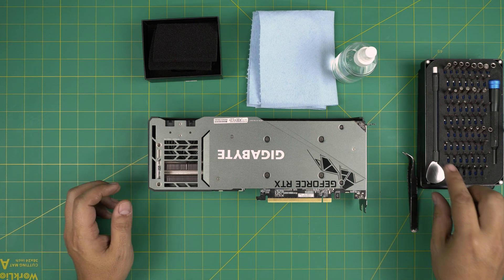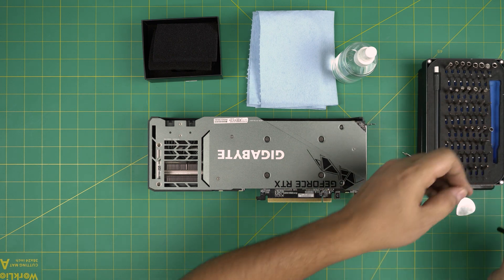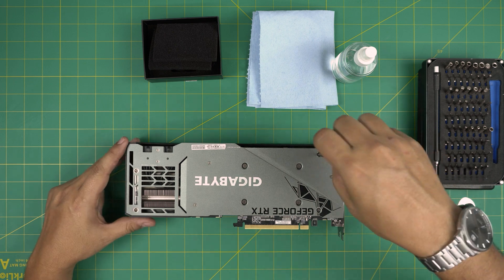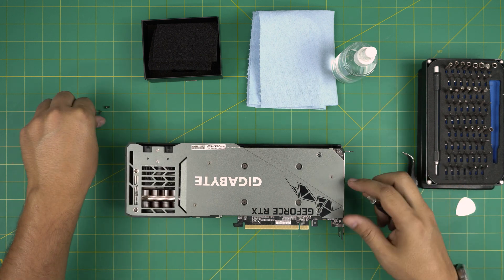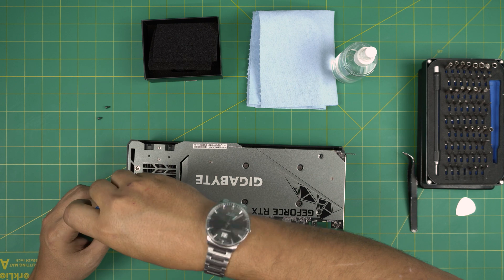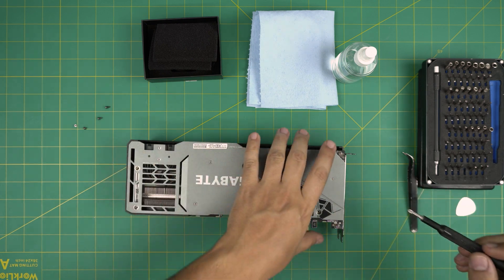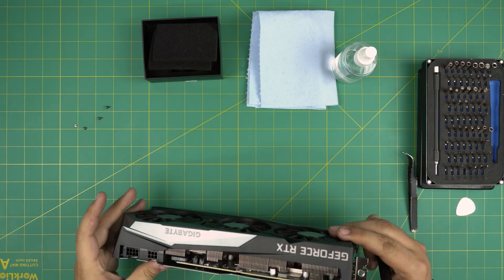Let's get started. First thing, we're going to remove a few screws on the back using a Phillips number one. Let's go ahead and remove whatever screws we see — the small ones first before we go to the main ones. Remove the screw right there and the screw right there at the back. Once we do that, there are no more screws here except these four screws for the bracket.